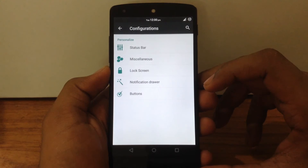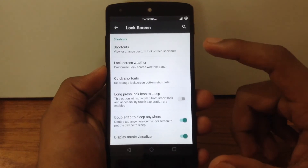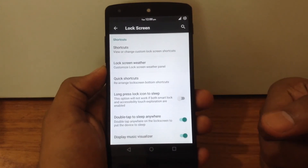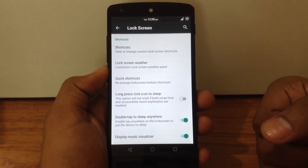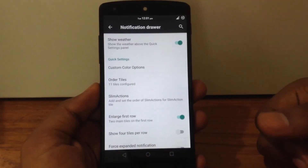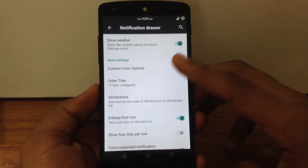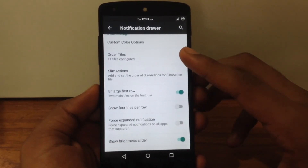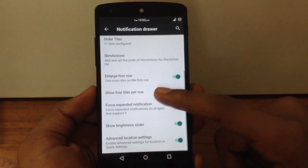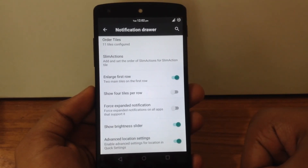The next option is the lock screen, where you can customize the shortcuts, enable or disable weather, customize bottom shortcuts, and enable or disable the double tap to sleep feature. The next option is the notification drawer — you can enable or disable weather in the notification panel, customize the toggle color, customize the order of tiles, and add or delete any tile. There is also an option to customize the slim action toggle and other notification panel settings.